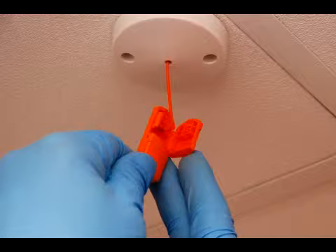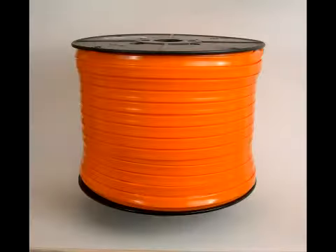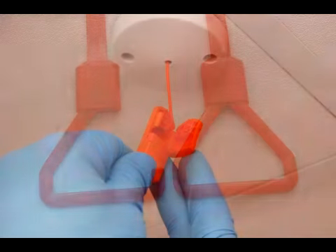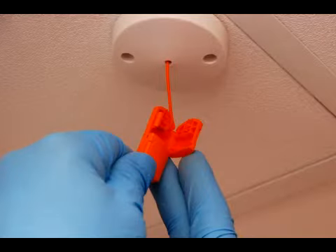SaniPull replacement pull cords are available as a ready to use pull or in 300m reels to ease installation in a large facility. Along with the ribbon of choice, grasp handles can be purchased individually along with the clamshell or fixture to allow connection to the pull switch or string attachment of the sealing fixture.